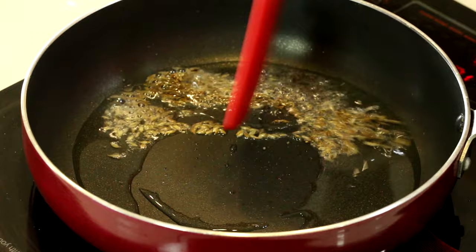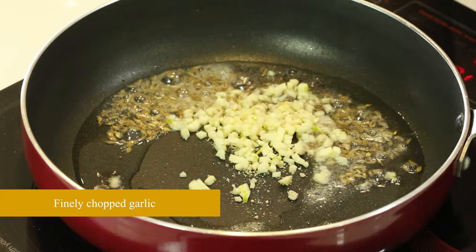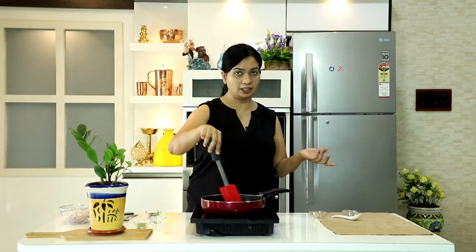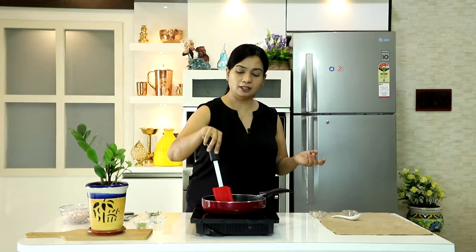Jeera bhi phulna chahiye. Phir daalenge hing, ek chauthai teaspoon. Phir lasan, barik kata hua. Ye toh na — lasan aur pyaz daalna optional hai. Aap bas tel mein shallow fry kar sakte hain shimla mirch, aur phir usme jo besan hamne bhoon liya hai wo daal sakte hain. Ab ye lasan achche se bhoon chuka hai.